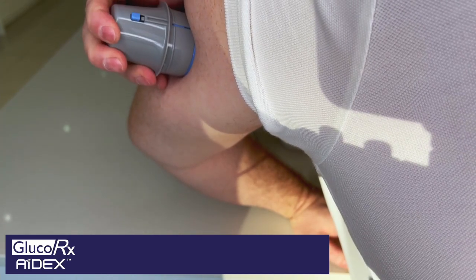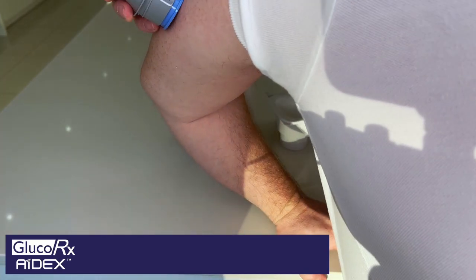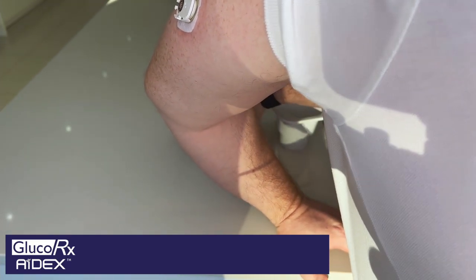That then raises this blue button here — as you can see, there's a blue button there. And then once that is depressed firmly into the surface, you push the blue button like that. That has then put the sensor in.